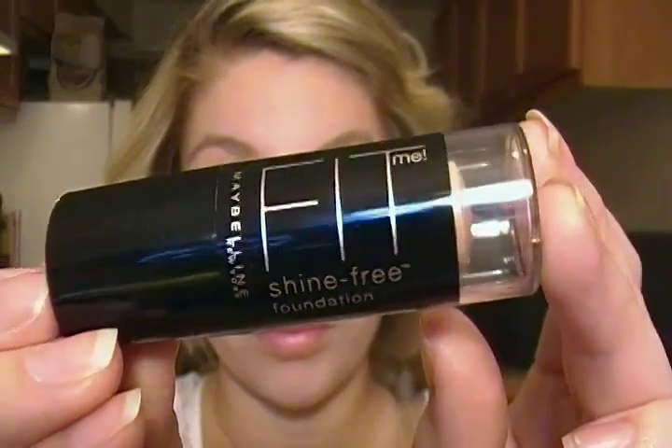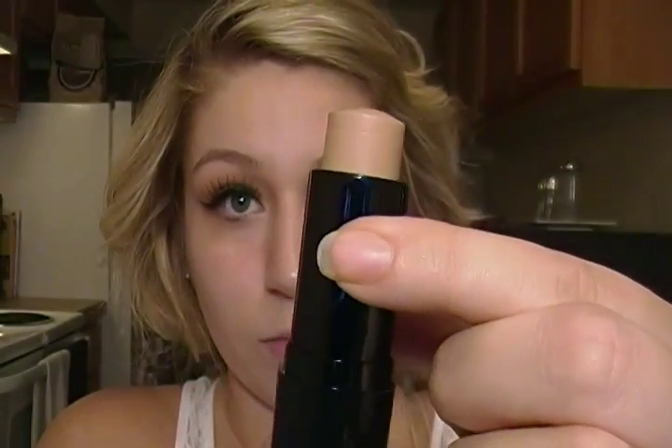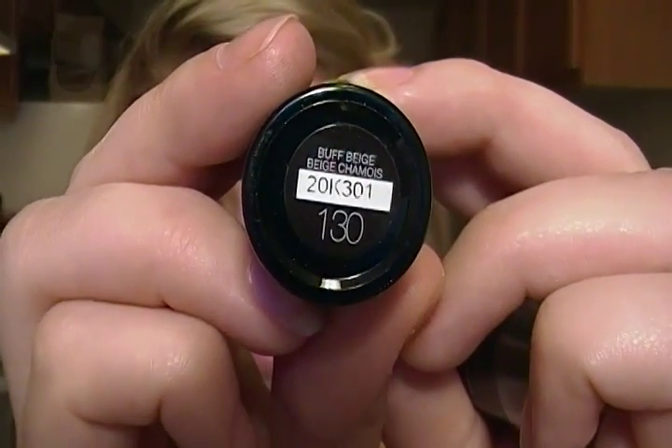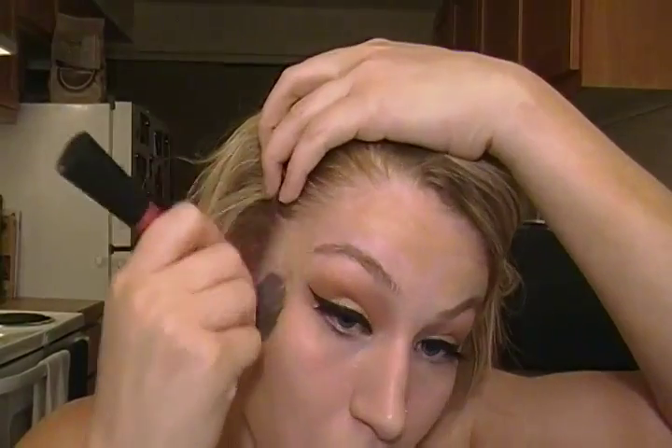Next I'm going to be taking the new Maybelline Fit Me Shine Free foundation. This is in a stick form — it has the foundation on the outside with a little bit of gel on the inside. My color is Buff Beige 130. I'm applying that directly on my face from the stick. I've only used it a couple of times so I'm not really sure how I feel about it. It is a nice coverage, but I just got it a week ago. The website says to blend it with your fingers, but I buffed it out with my Real Techniques Stippling brush instead.